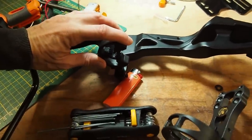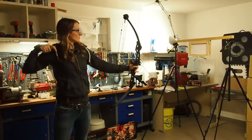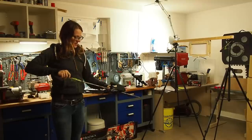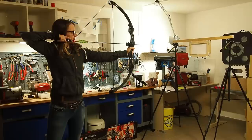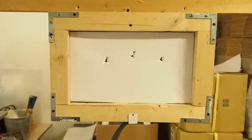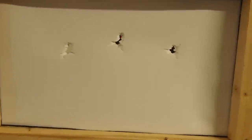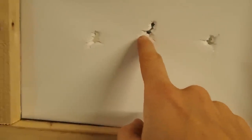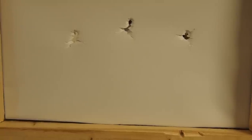Now I just have to move up my arrow rest and then the arrow should fly correctly. I've moved the arrow rest up by about five millimeters. This is the shooting picture — first arrow, second, third — and it's much better than before. At the second and third arrow there was still a little of the same issue, so maybe I'll move the arrow rest up one more millimeter.